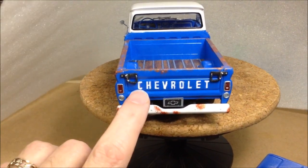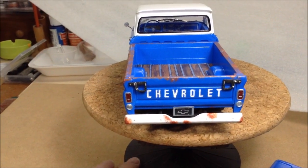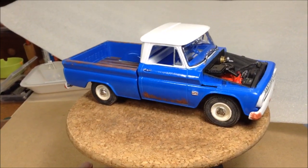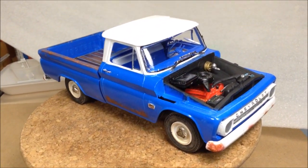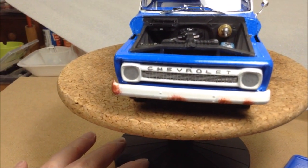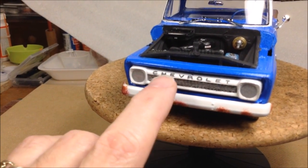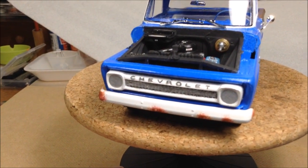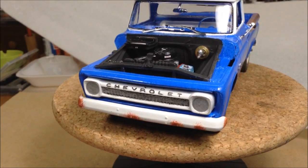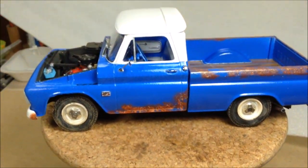The decals for the Chevrolet didn't go on very well, so I just painted those on. I painted the bumpers on the grill white and did a black wash with craft paint on the grill, and just painted the letters in with a fine brush and some black craft paint. Stay tuned - I have a few pictures to follow.